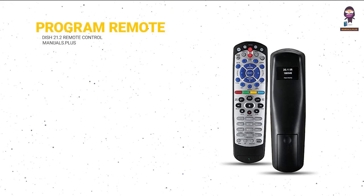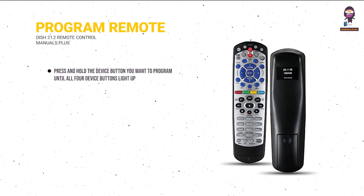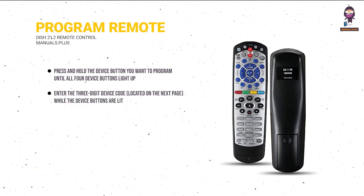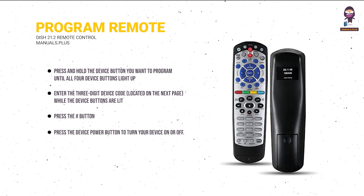Program your remote to your TV. Press and hold the device button you want to program until all four device buttons light up. Enter the three-digit device code, located on the next page, while the device buttons are lit. Press the hash button. Press the device power button to turn your device on or off.